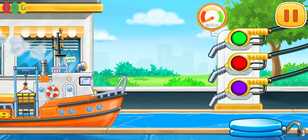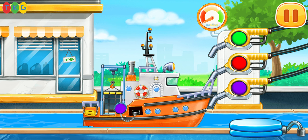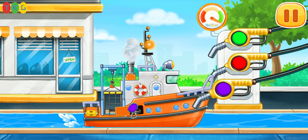Now we need to fill the diving boat. Pump. Amazing.